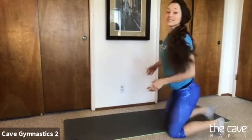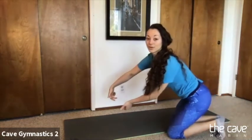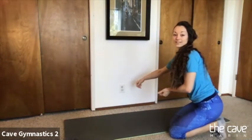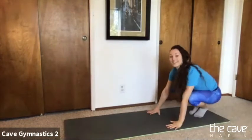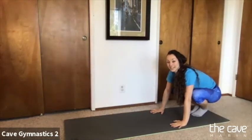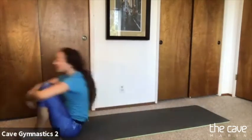Ready position — put your head on the floor and look at your belly button. And roll. It doesn't look like you have a very soft spot there to roll, so that's okay.